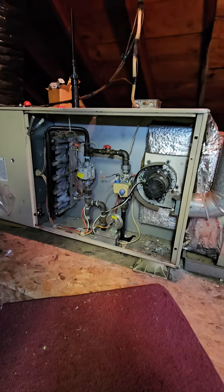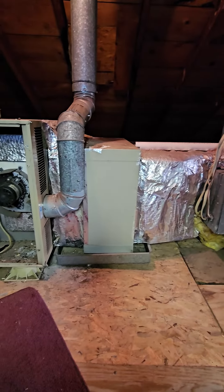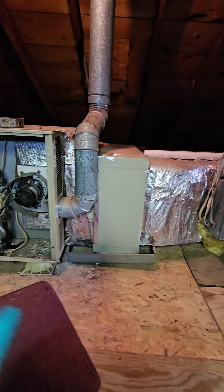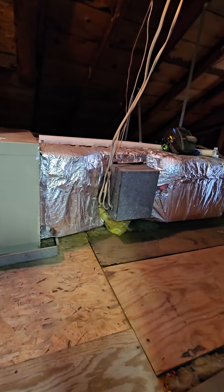Natural gas and propane — both lines are on the back. We're going to disconnect the natural gas one; he's going to run propane off of it. The coil is about the size of this ductwork you see right here, but the furnace is shorter so it should not be in the way.